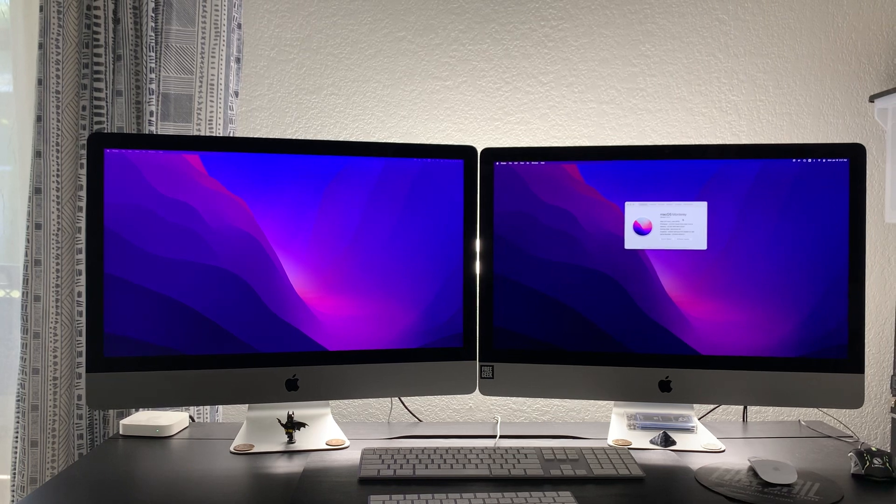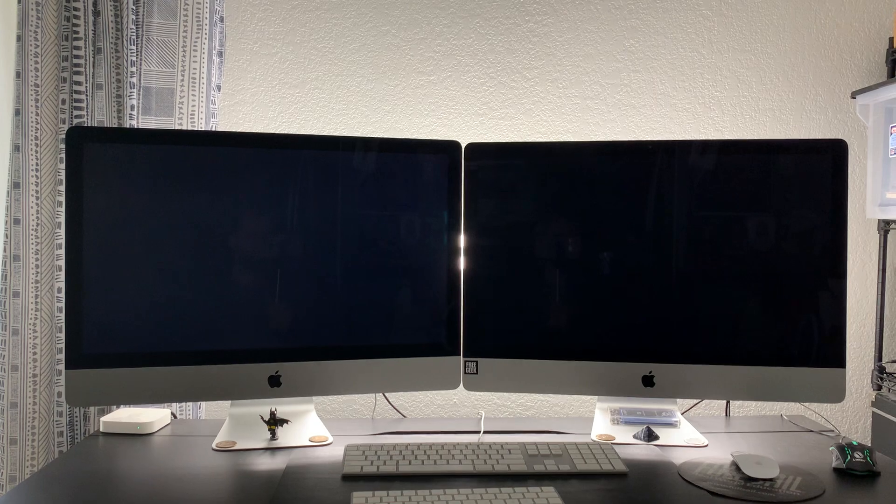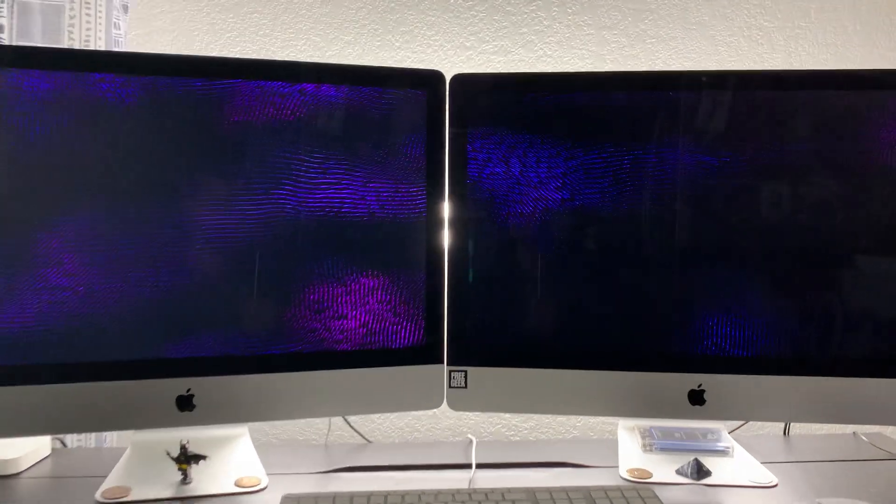So if you're looking for a budget display instead of buying a Studio Display, get an old iMac.